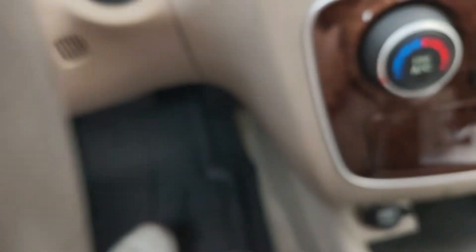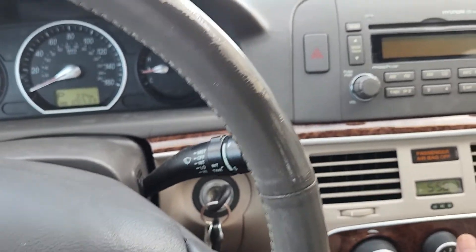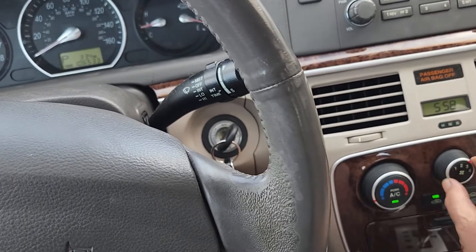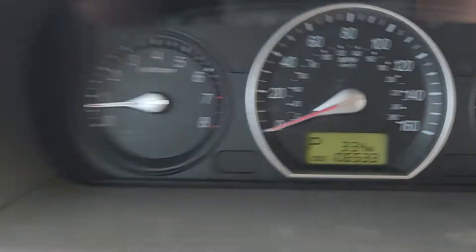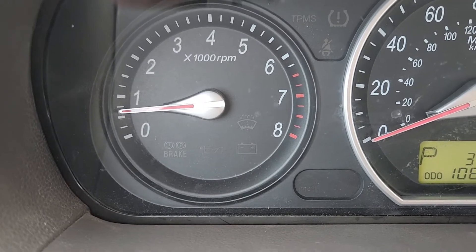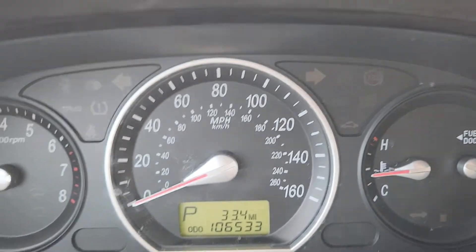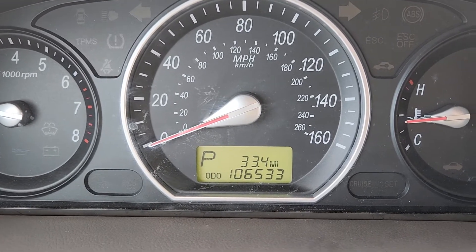I want you to notice that my foot is nowhere near the gas pedal. This is one of those cars you just turn the key and it starts right up, and it starts like that every time. I've got the air conditioning on — the air conditioning blows real cold. You can hear how strong the blower motor is. Stereo works, all the instrumentation works. Notice how smooth the idle is — that needle is not moving at all. Temperature gauge stays in the middle or below at all times. The engine is really, really strong and the transmission shifts absolutely perfectly.